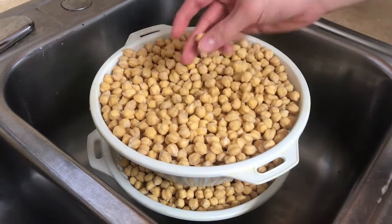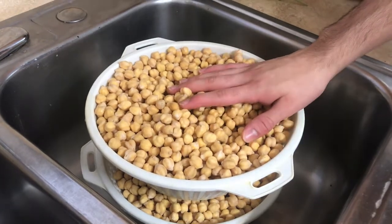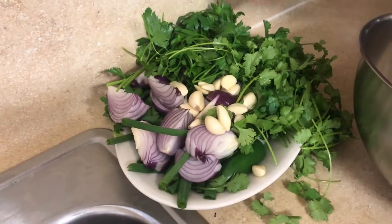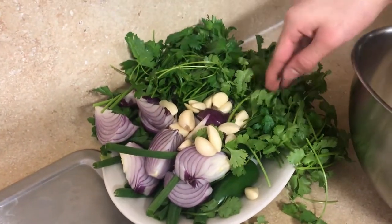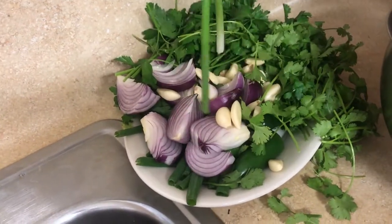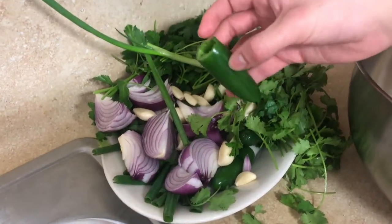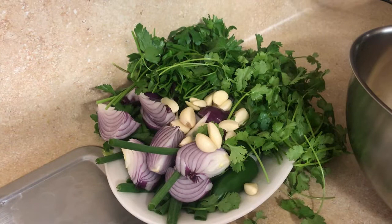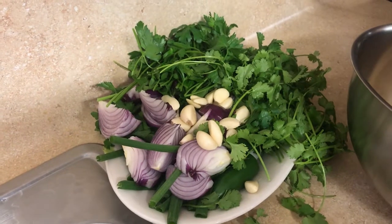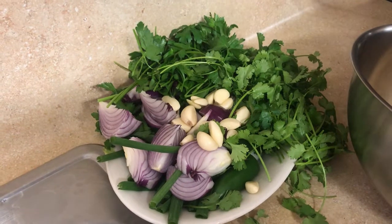Once you notice that the chickpeas have grown exponentially, you'd now want to use them for hummus and falafels. The ingredients that we'll be using are: first, the chickpeas from earlier, parsley, cilantro, some garlic, some onions, some green onions, and some jalapenos to give it a kick. For a small batch, you'll need half a bunch of parsley, half a bunch of cilantro, three green onions, one onion, half a clove of garlic, and one jalapeno, although it is optional.